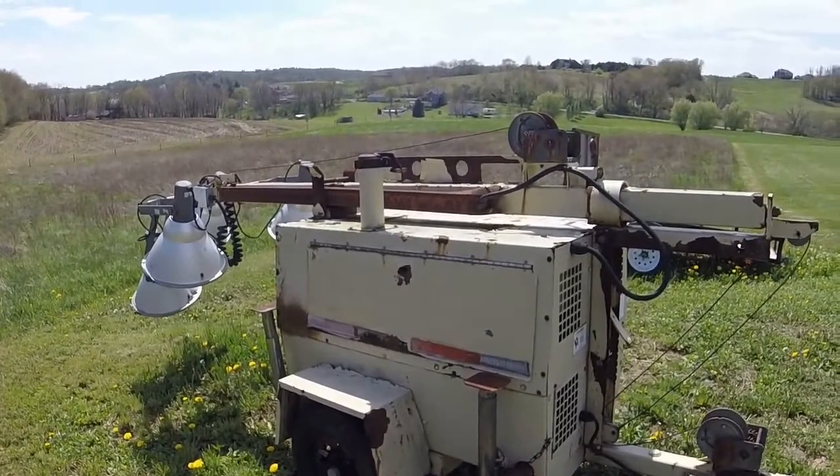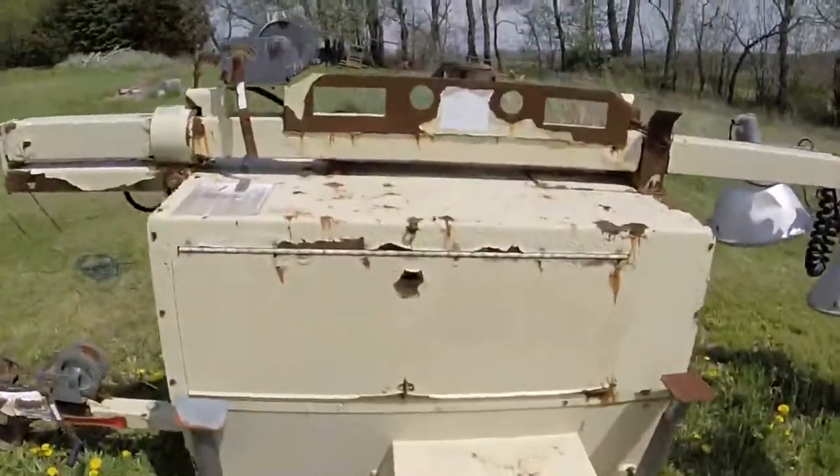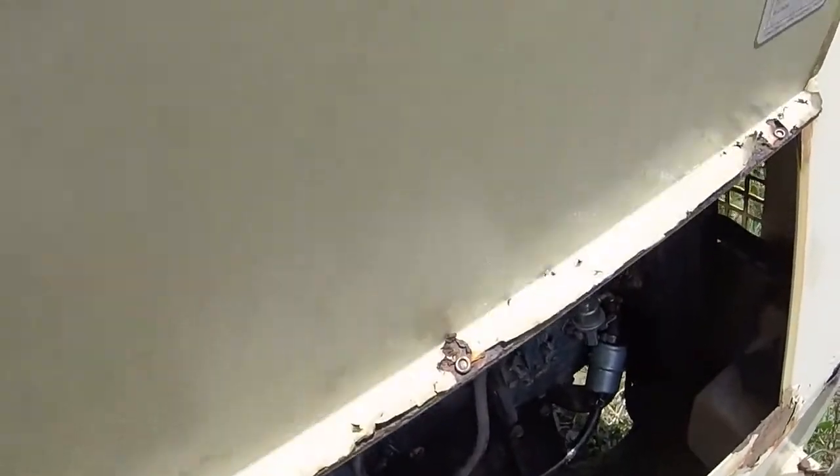This here is a diesel light tower. If you look inside these light towers, we're going to start this one in a little bit. I do apologize if it's hard to hear because it's very windy out today.